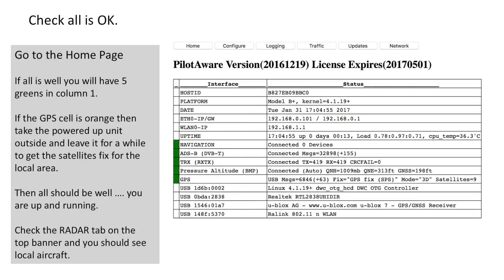And that's all there is to the setup, but let's just make a check to see if everything is ok. Navigate your way to the home page — if all is good, when you get there you'll see 5 greens. At the top you'll also see which version of PilotAware software you're running and when your license expires. If the GPS is orange, then this is because it hasn't collected all of its data — take the unit outside until you see 5 or more satellites. This may take a few minutes as it takes time to collect the local data. After that all should be well. You can check that your PilotAware unit is running by navigating to the radar page and you should be able to see local traffic.